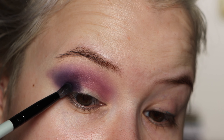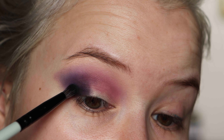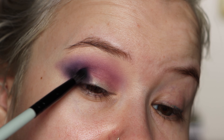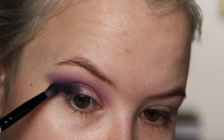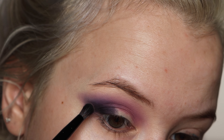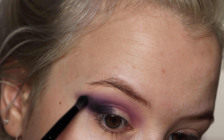I'm going to take a tiny bit of Stitched and put it right along my lash line, tapping it in until it blends. I brought it out a little too far — not what I wanted. Going into No Strings to just blend that out.